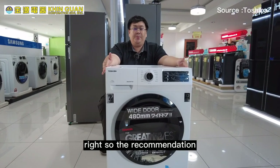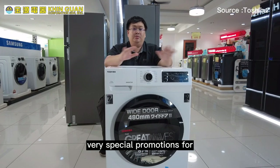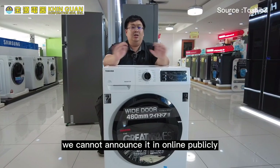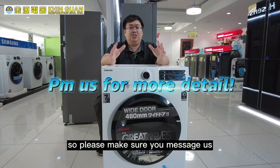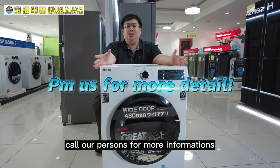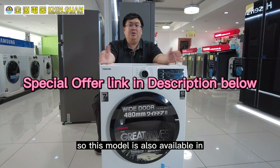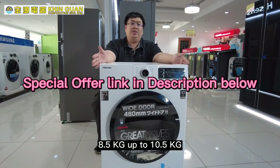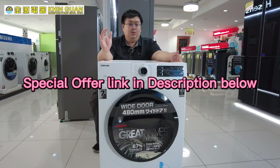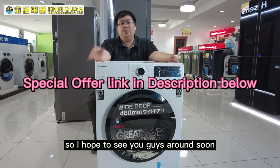The recommended selling price is 1,799 Ringgit, but we have a very special promotion for everyone who watched the video to the end. Because the price is just too low, we can't announce it publicly online — please message us on Facebook or call our salespersons for more information. If you need a washing machine with a higher workload, this model is also available in 8.5 kg up to 10.5 kg, depending on your family size and laundry needs. This is Khoa from Kim Kong Corporation — thank you for watching and I hope to see you guys again soon.